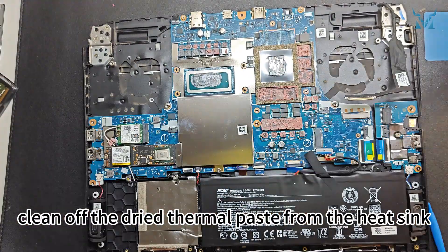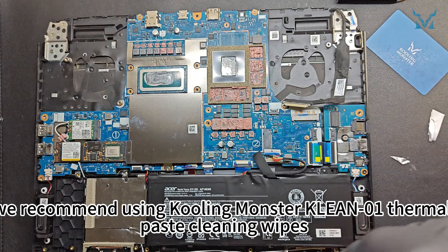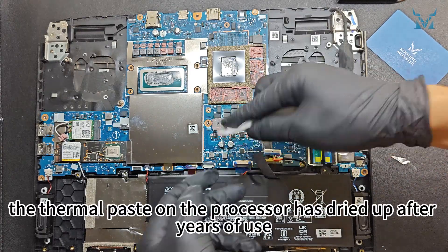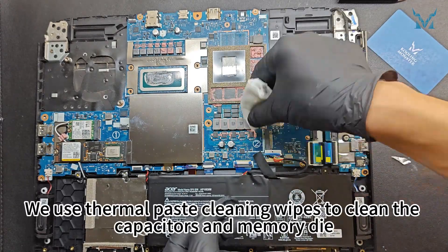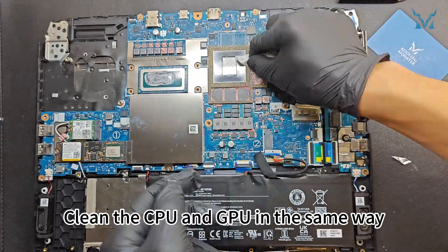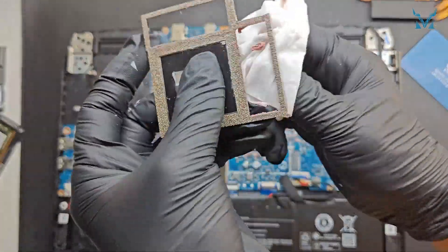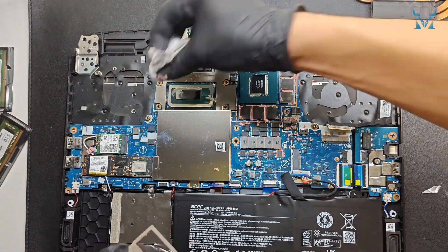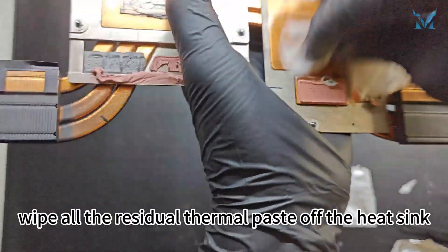Next, clean off the dried thermal paste from the heat sink. We recommend using thermal paste cleaning wipes. The thermal paste on the processor has dried up after years of use, reducing its cooling efficiency — it needs timely replacement. Use the cleaning wipes on the capacitors and memory die, being careful not to damage the small capacitors. Clean the CPU and GPU in the same way, then wipe all residual thermal paste off the heat sink.